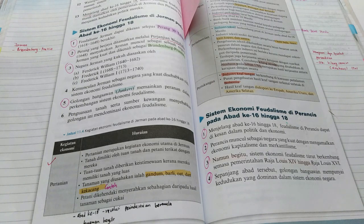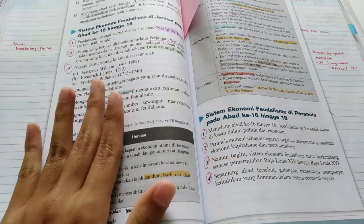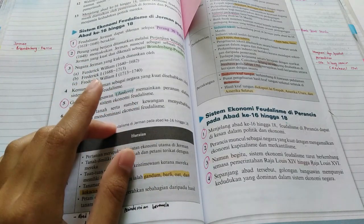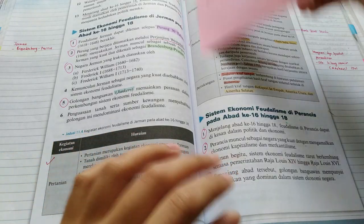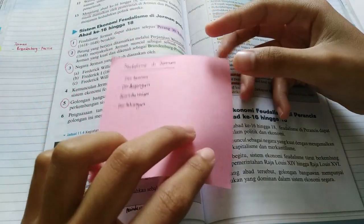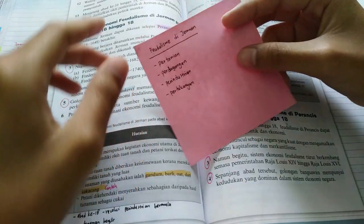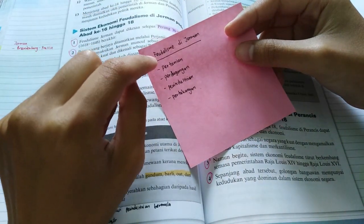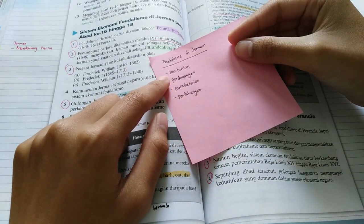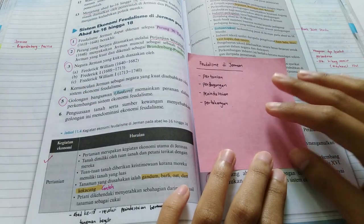Now I'm going to talk about STPM Sejarah. What I did for STPM Sejarah Sem 1 is almost the same as how I did for SPM, but slightly different — I use this here. It's not a sticky note; it's basically just a piece of smaller colored paper, and I write all the important main points on it. This actually helps me remember what I should write inside my essay.